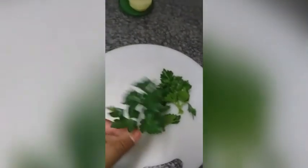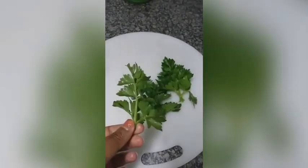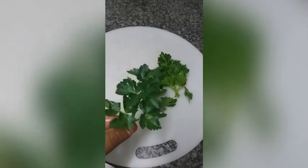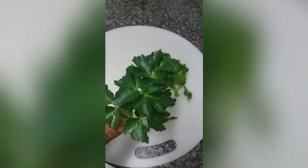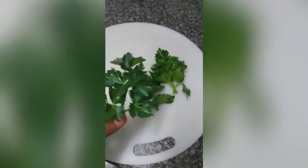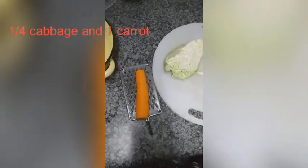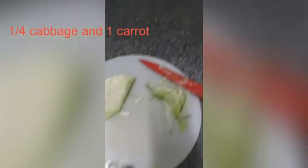I'll be using celery leaves today to substitute parsley, so I'm really excited about that, and I'll just be chopping this up. I have one carrot which I'll be grating, and I have a quarter head of cabbage which I've cut into thin slices.